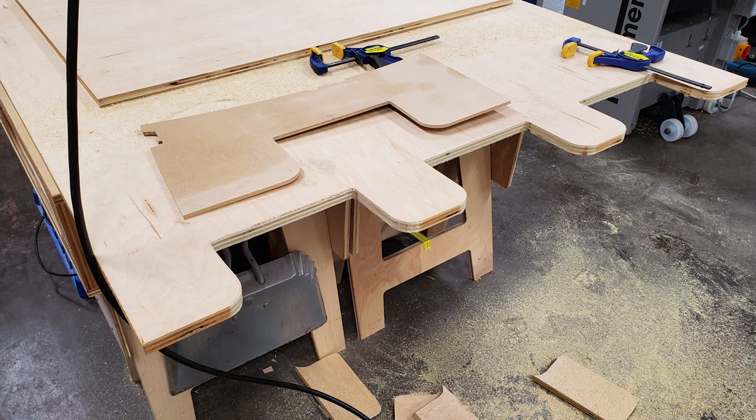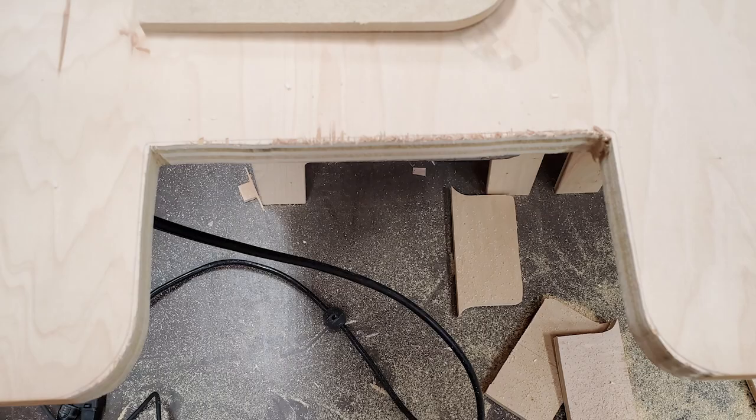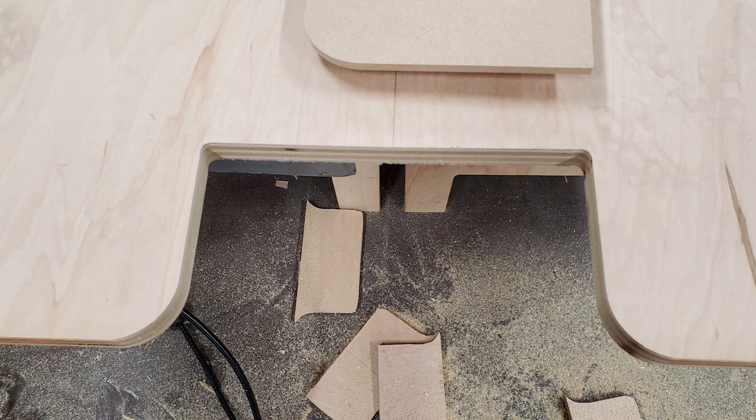My wife was very specific about wanting a castle design, so the crenels — the notches on top of a castle, there are a lot of different terms for these — were a must. To make them all look the same I made a quick MDF template, traced it out onto the plywood wherever needed, roughed out the bulk of the waste with a jigsaw, and then used a flush trim bit in my router to transfer the smooth template shape to all of the cuts.